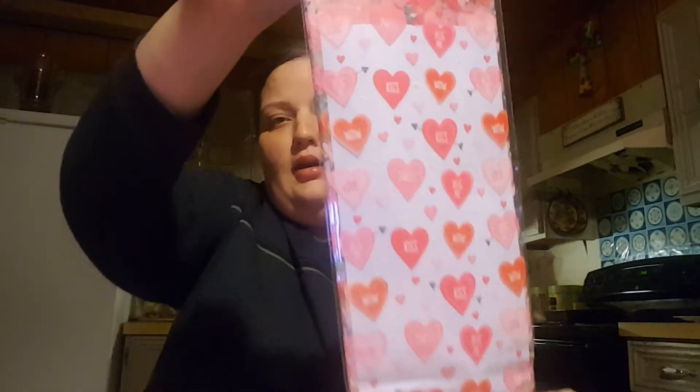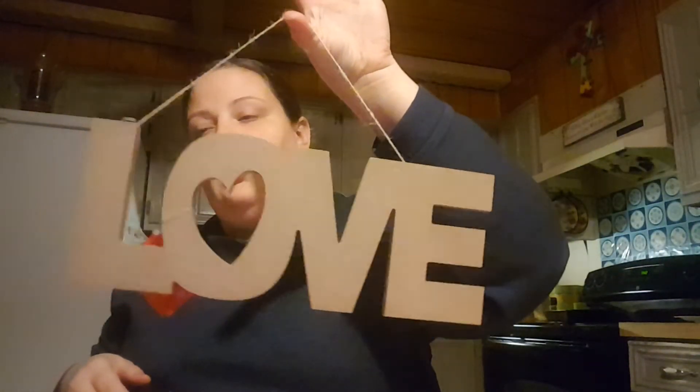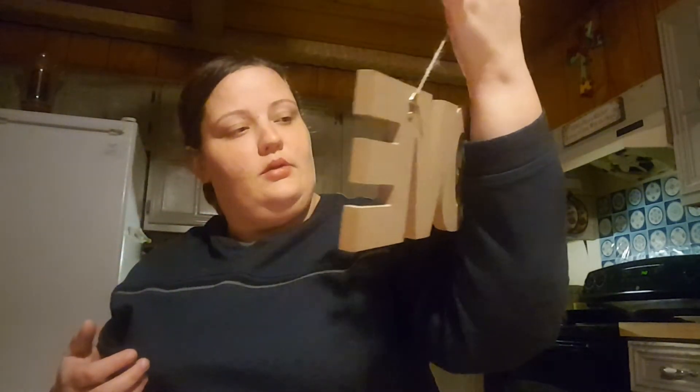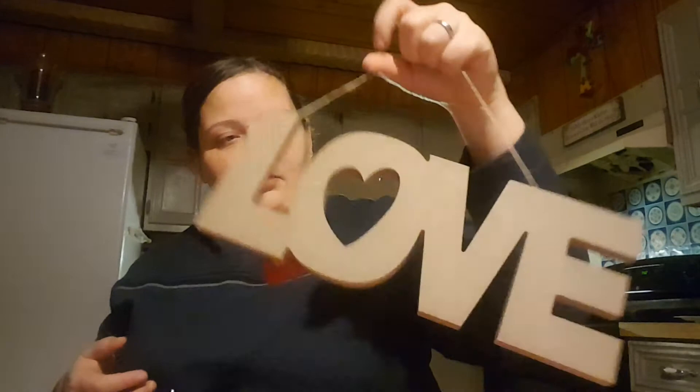I got these here, which are like treat bags — they're conversation hearts. And I'm kind of obsessed with the conversation hearts. And then I also got this sign here, which is really cute. I feel like DIYs are endless with this. I got one of these because mine from last year broke, so I needed to replace it.